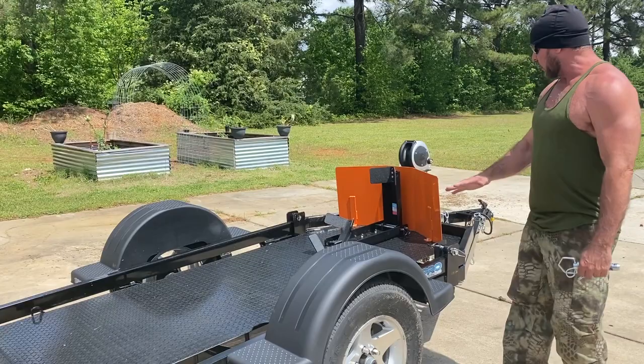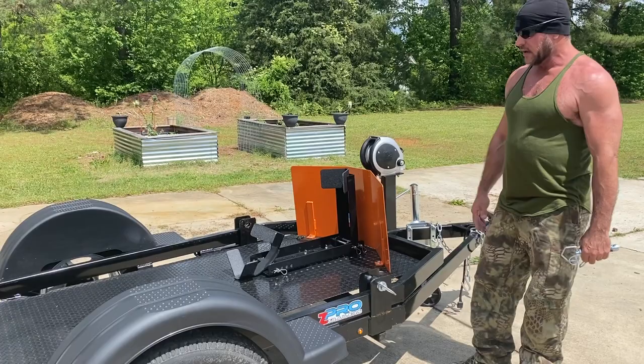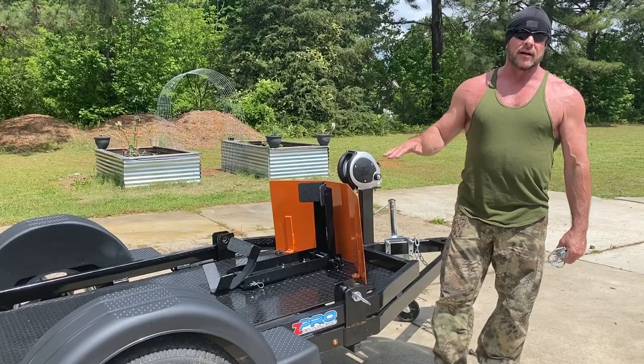It also comes with a stone reflector — that's an option — which protects the front of your bike from getting hit with stones from the road. If you're looking for a really solid bike trailer, you cannot go wrong with Zpro trailers. Check them out online at zpro trailers. I met the owner — super nice guy — and it's a very unique trailer to say the least.